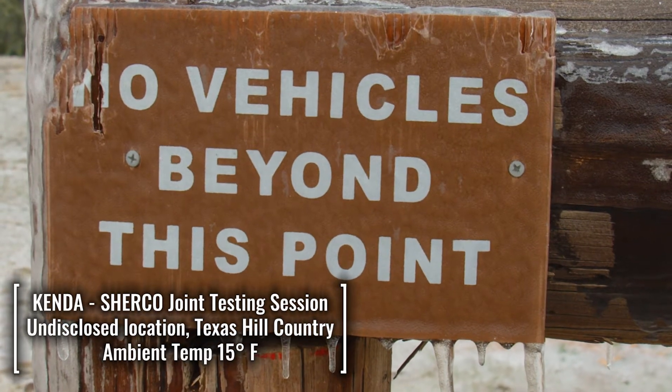Today we're testing out some of our hard enduro tires. We've made some additions to our current lineup in terms of compound construction, and we really want to see if we can improve the performance to get some better results for our athletes and the average consumer.